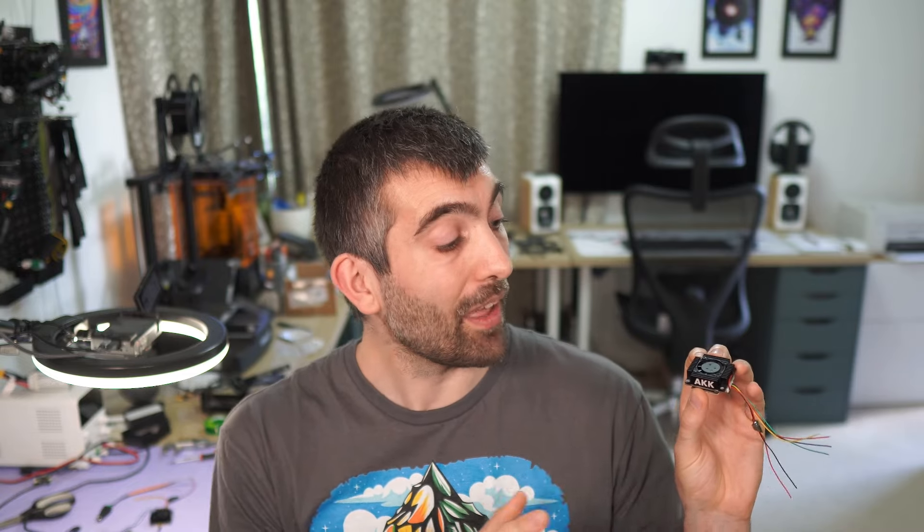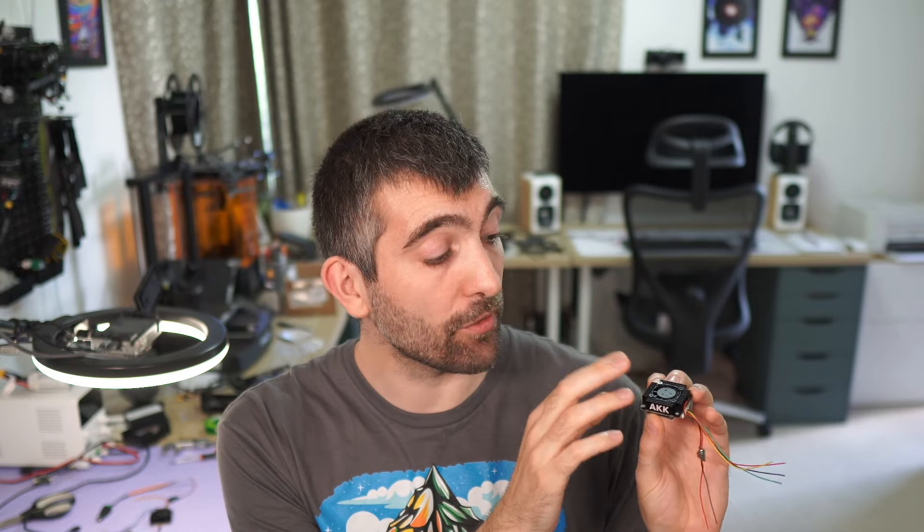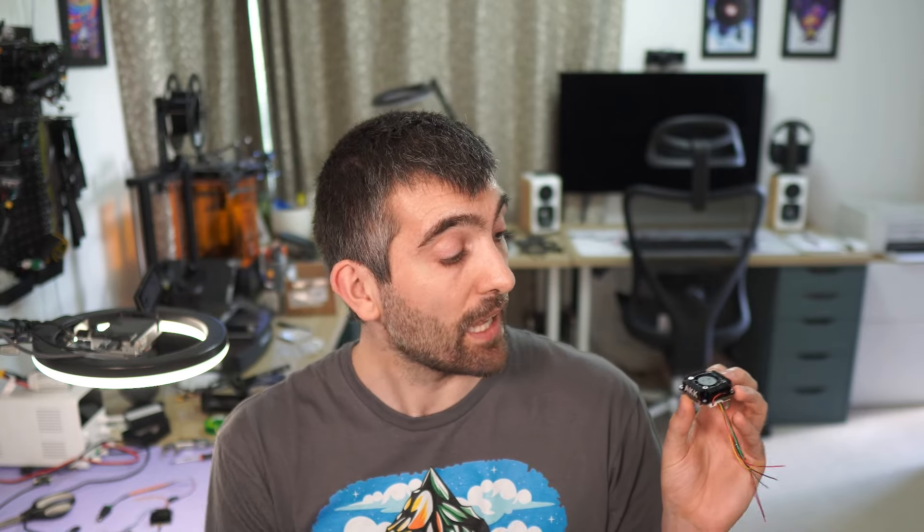So who is the AKK 5 watt VTX right for? If you're looking for a small and lightweight analog VTX with a really effective integrated cooling solution, and you live somewhere where you can take advantage of the 1 watt, 3 watt, and 5 watt output powers, then I think you're going to be really pleased with it. The form factor is great, it's easy to mount in a drone or RC vehicle, and it stays cool. Links to where you can get it are down in the video description — they're affiliate links so using them helps support the channel at no cost to you. Until next time, happy flying!